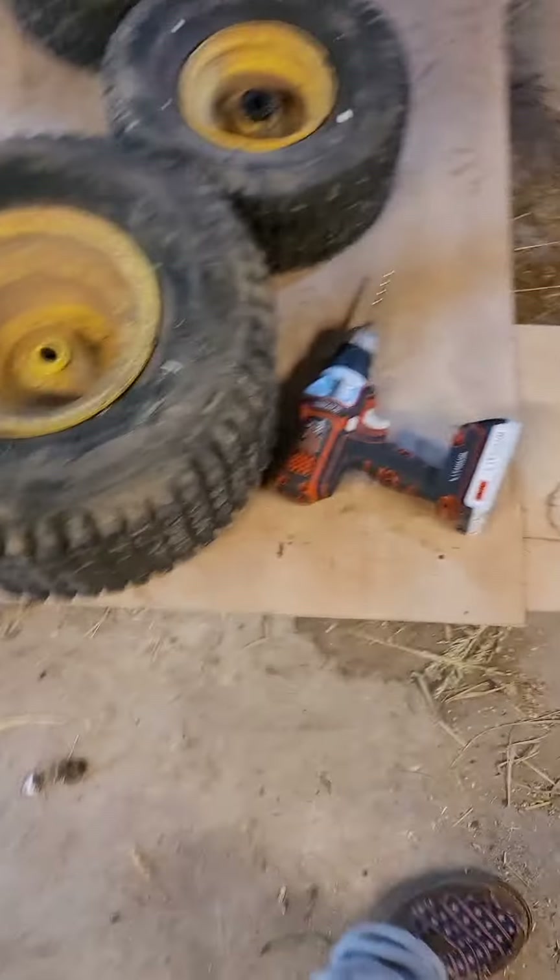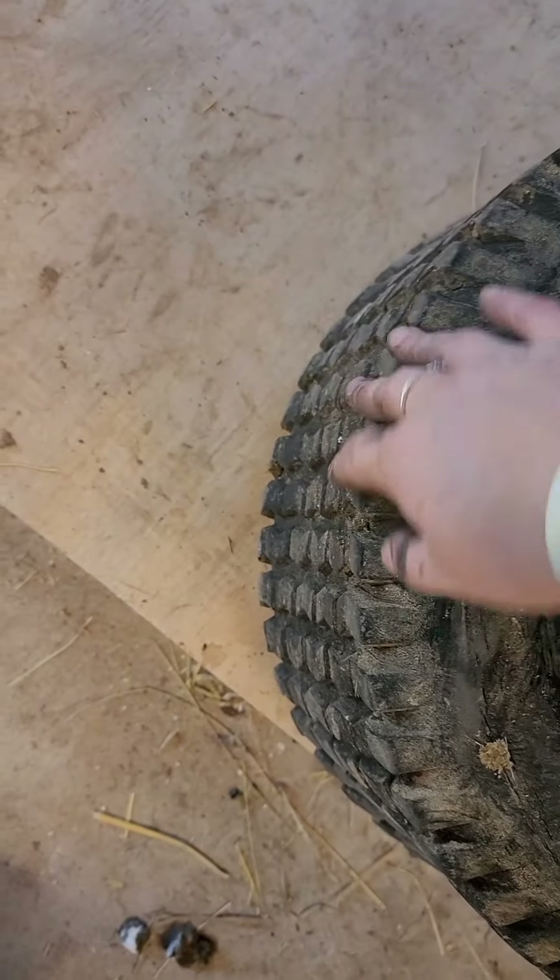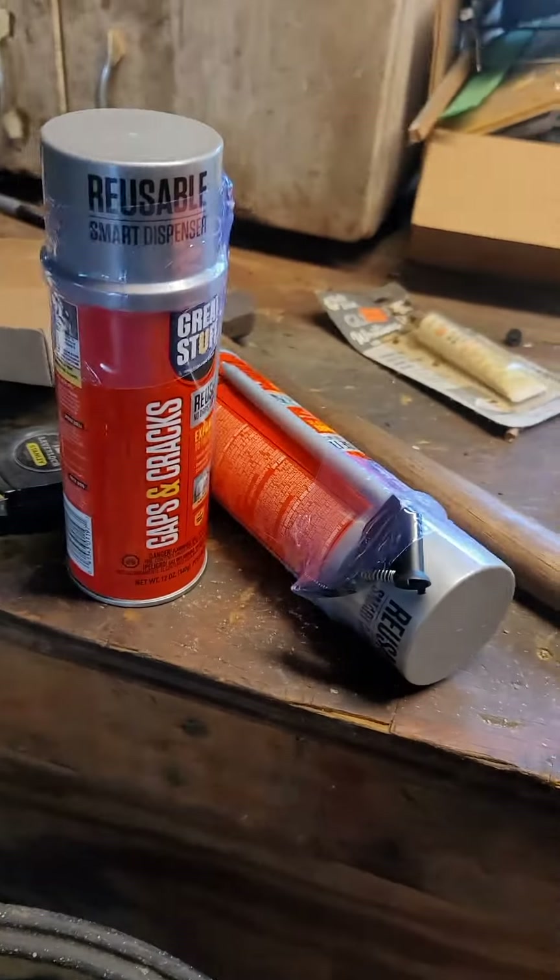I did put more holes in this bigger one. When I put the drill in, it was popped in and then popped back out. Like I said, for this bigger tire I'm doing two cans.